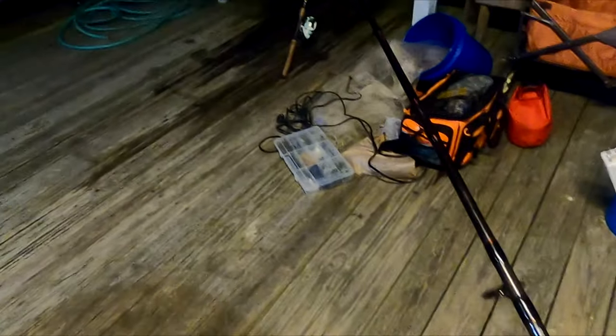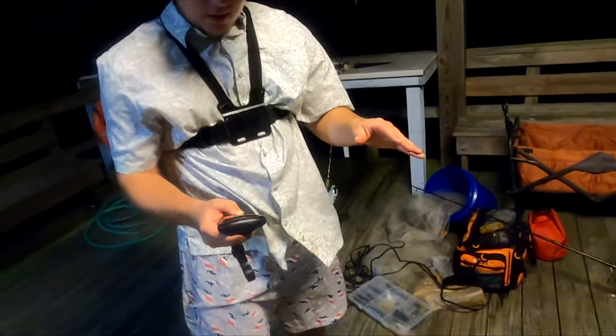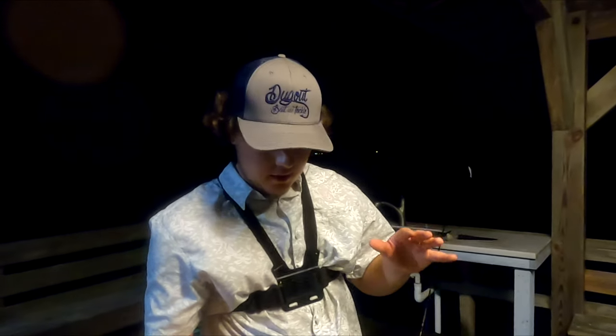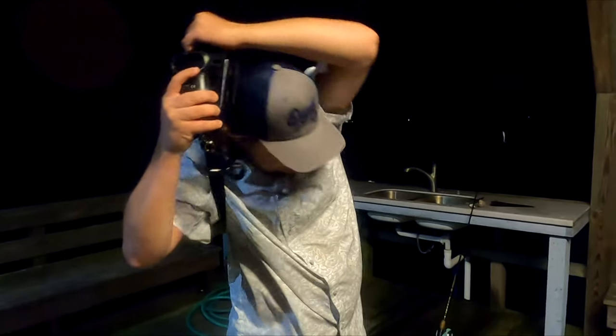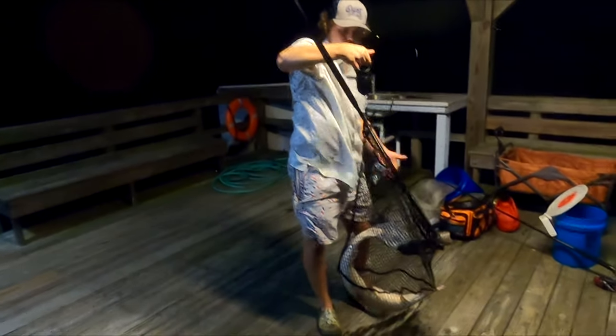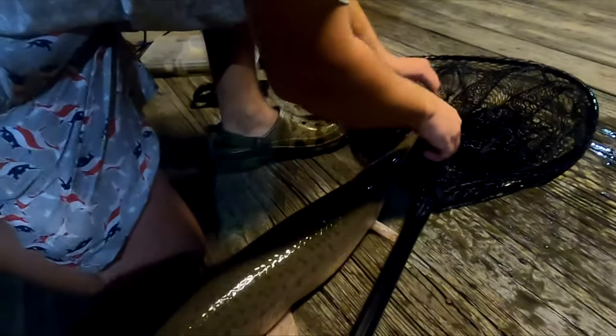I got him out from under the dock — he's over here now. Let's weigh him this time. I'm gonna weigh him in the net and then weigh the net itself to get an accurate measurement. It shows 10.6 pounds. The hook wasn't even in him — they never are. You always just wrap it around his face.